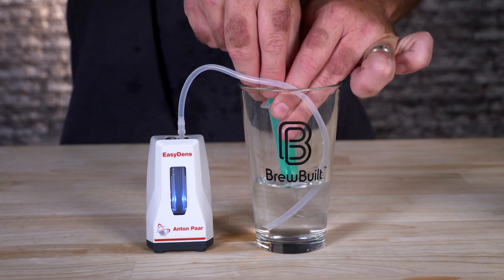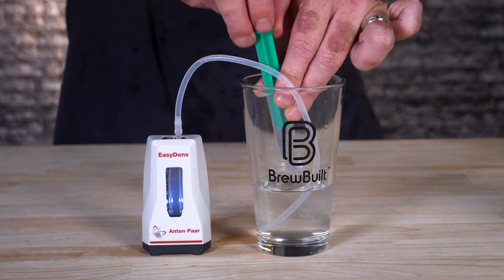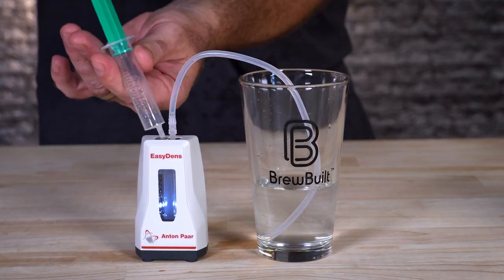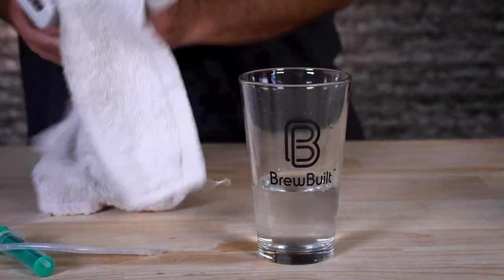Next, let's talk about maintenance. Cleaning it is super easy — just take a little hot tap water and run it through there using the same syringe and tube that you used to take the measurement. I also like to push air through there to move any remaining liquid out. Then you could put it upside down or just let it dry out. Keep your tools nice and clean and they're going to last you forever.